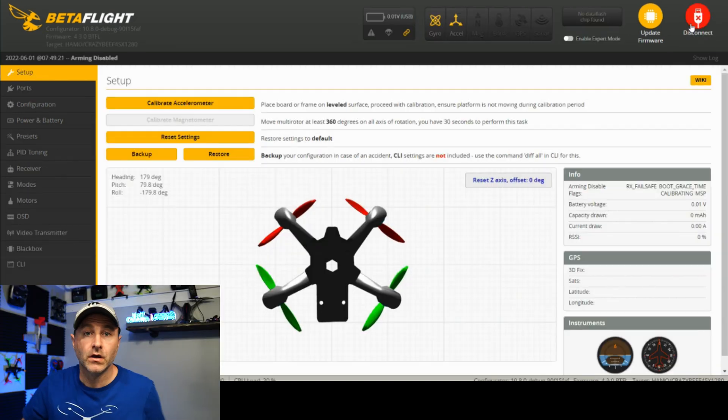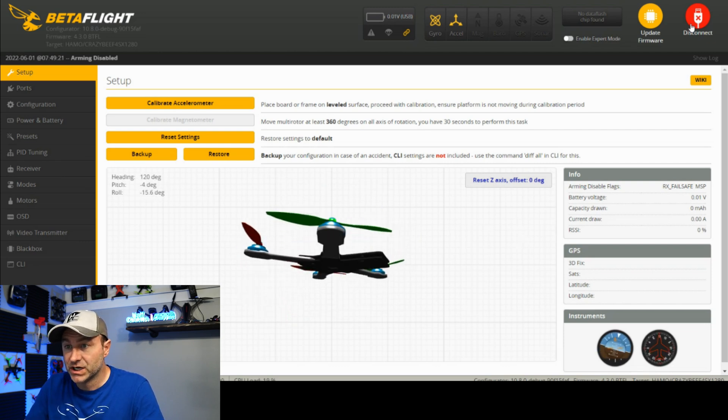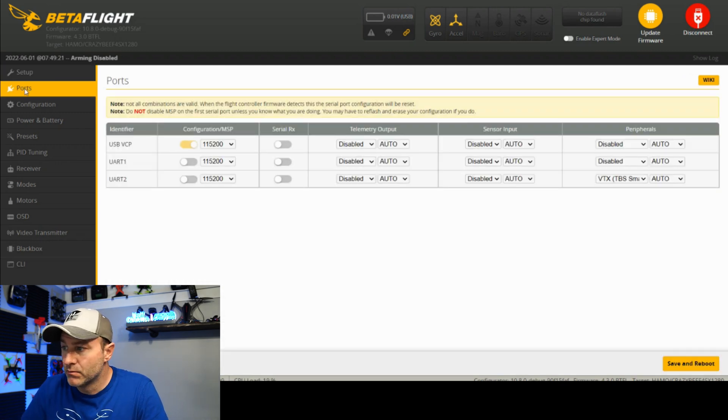I had to get a new cable — that one was no good, this one seems to be working. The first thing you want to check in the setup is that the quad performs the way it should. When you roll it, it should roll the proper way. This one is on ports, and we've got smart audio set up on UART2 — that's good.